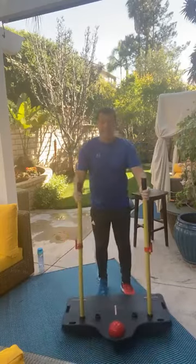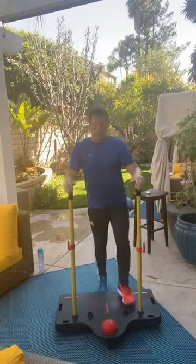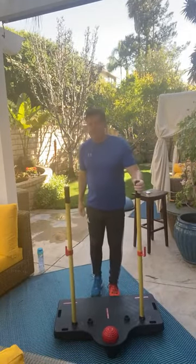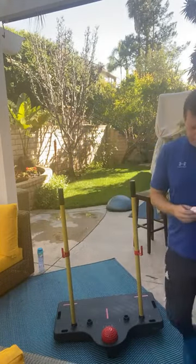Good morning, everyone. I'm sure you can see everything here. Does that look good? If I step in, we've got enough space. I think I could bring it just a little closer into here. There you go. Okay. I'm putting on my earbuds. Let's see if this makes this good.